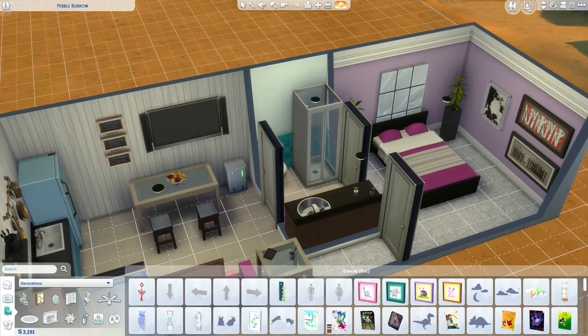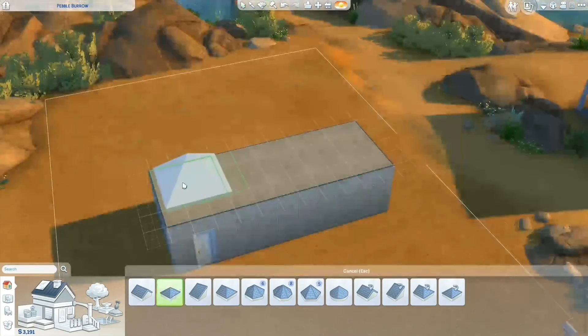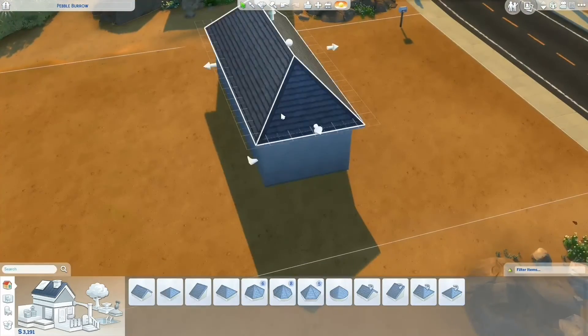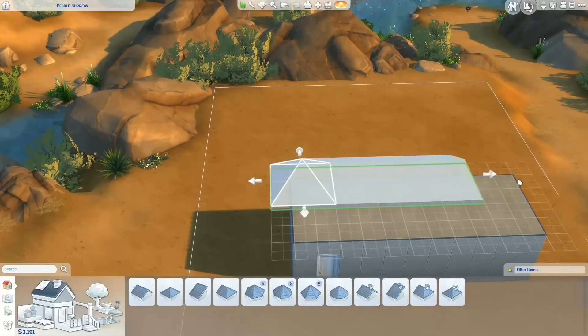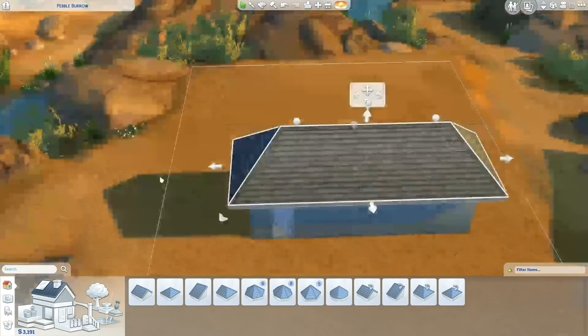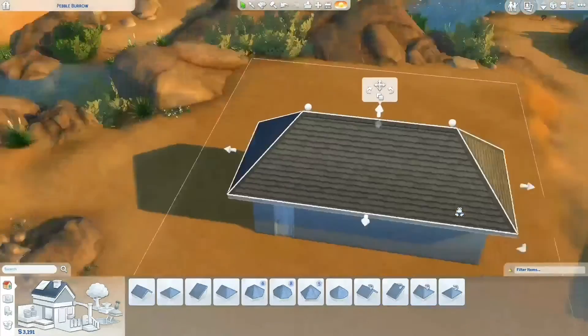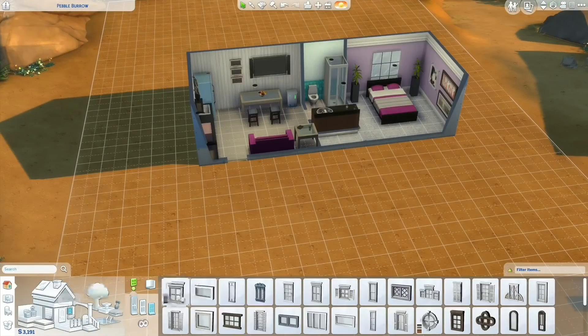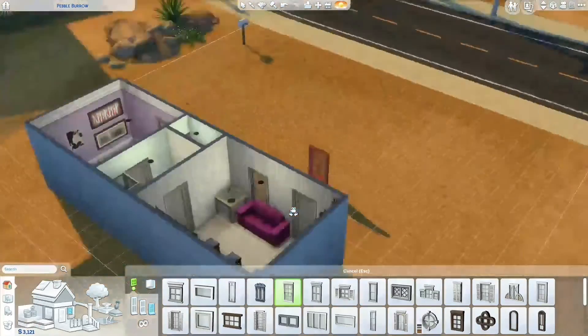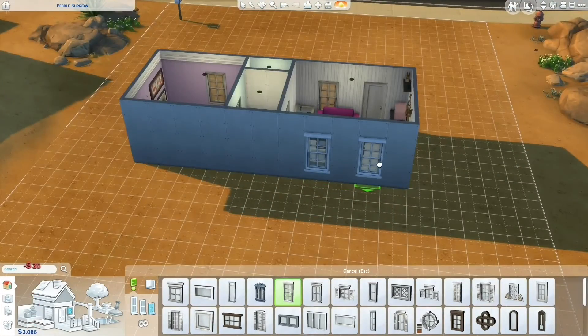Moving on to the outside of the house, I just did a very basic, very simple roof. I actually expanded it a little bit past the house just because I think it looks kind of cute to have an overhanging roof — it looks a little less boxy and breaks up some of the straight lines. And obviously every house has to have windows, so I added some in.